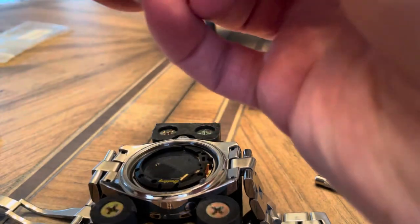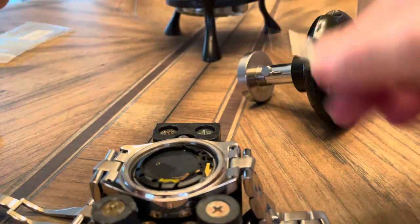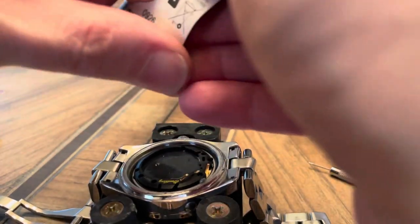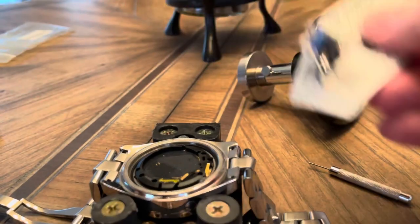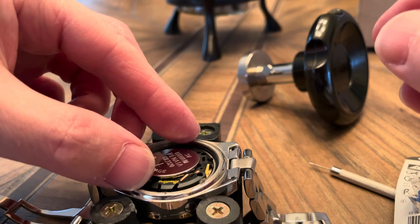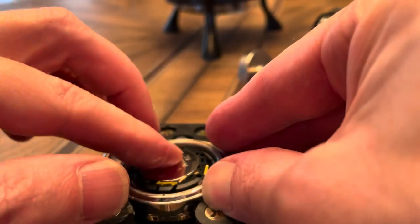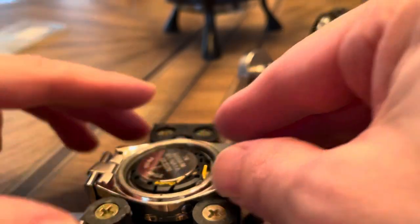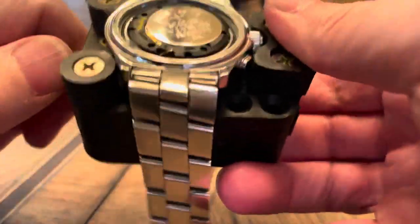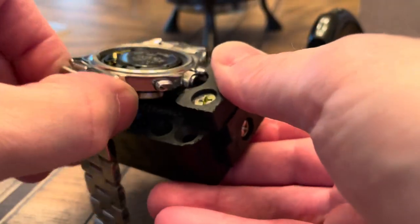Take our new battery — they make these things so difficult to open. That popped in nice. I guess we should look and see if things are working. I'm going to loosen this up and I'm hoping the blinking stopped.